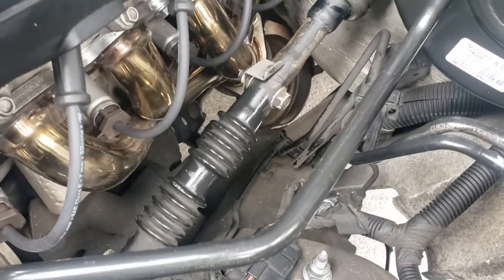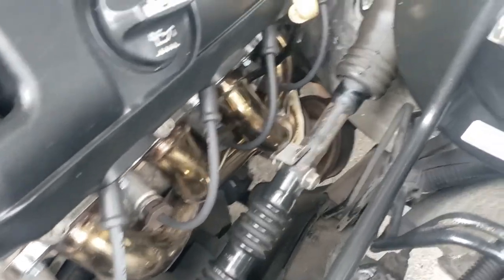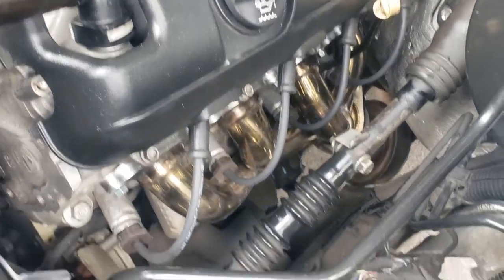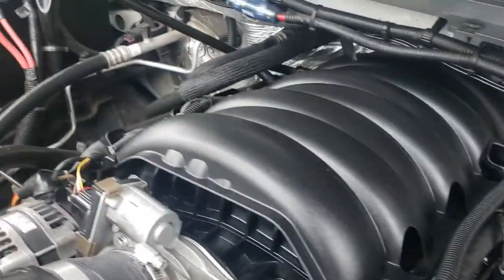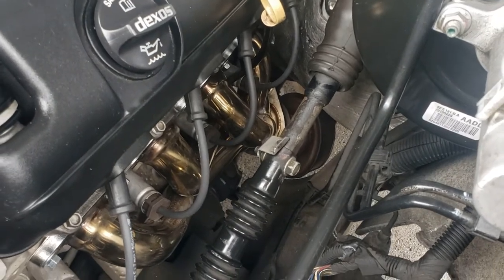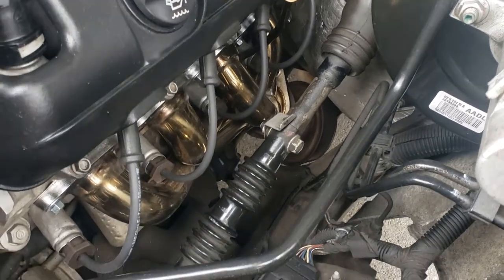The biggest trouble you're going to have over here is just getting it past the steering column, which flexes a little bit so that gives you a lot of leeway. Super easy to get in. The stock bolts that came with these headers you can actually use on that side, but on this side we had to go with some 3-inch bolts, which I included the size in the description.